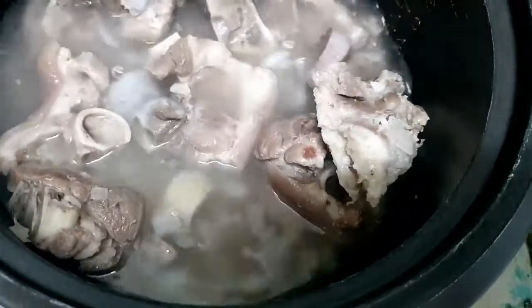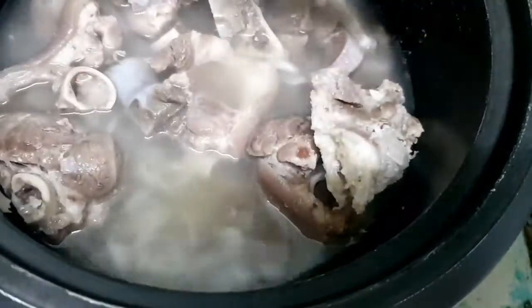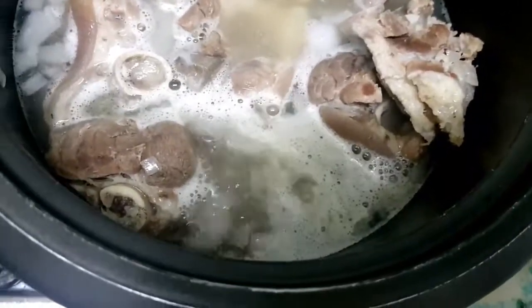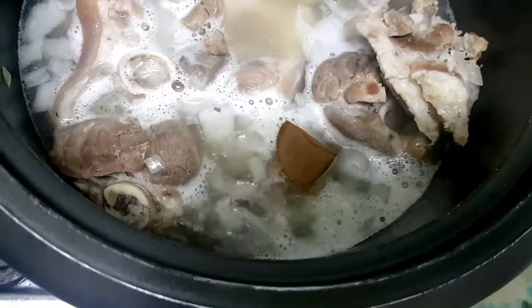Give it a quick stir, then pour in new water. We're going to leave it for a few minutes and bring it to a boil. Once it's boiling, we can add the pork cube.